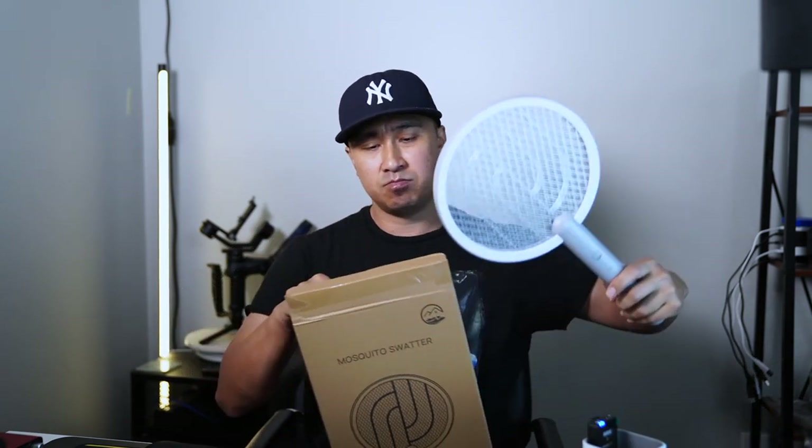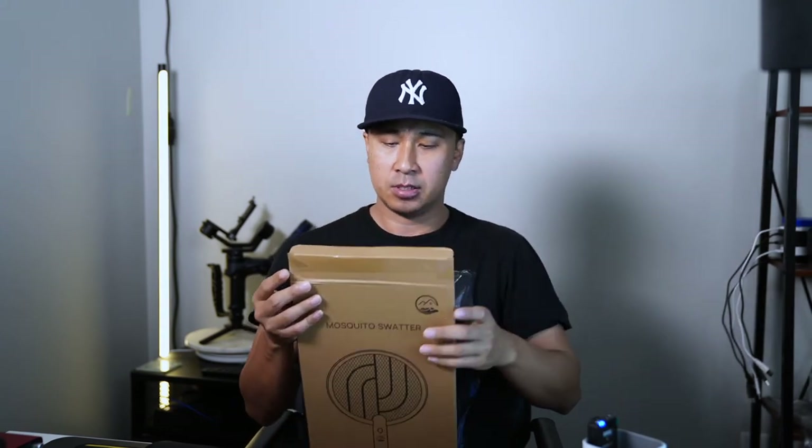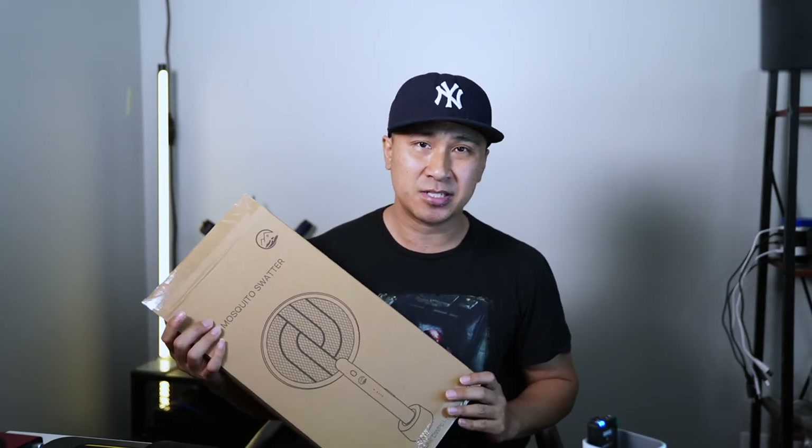Originally I was thinking about throwing away this box after I do this review, but now that I think about it I'm just going to use it for storage. You just store it in this box and you're good to go. Anyways, I just wanted to do a quick review on this — if you have any comments or questions just leave them down below.